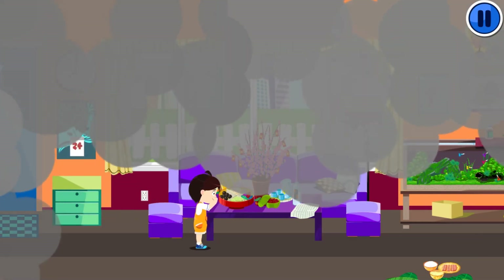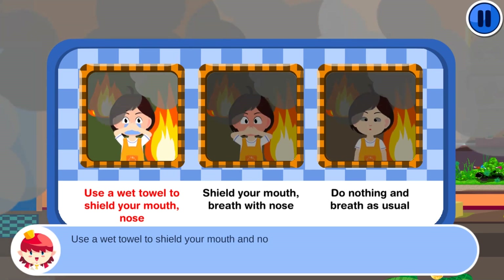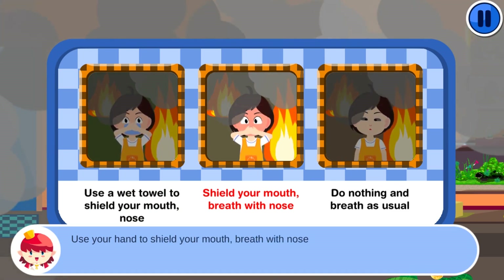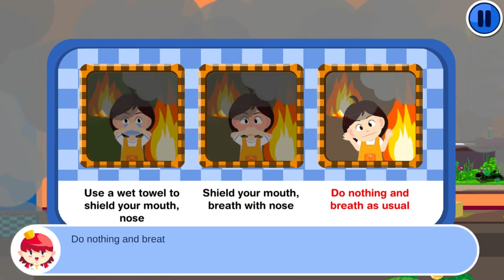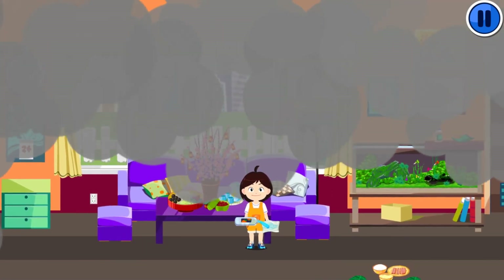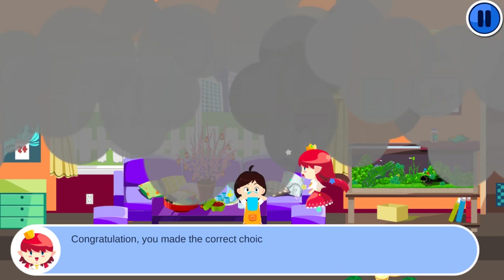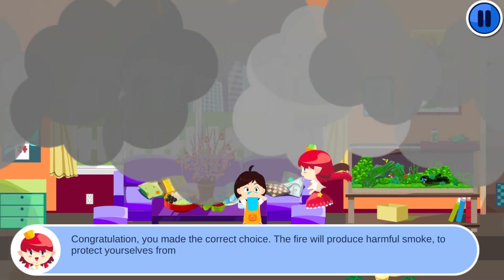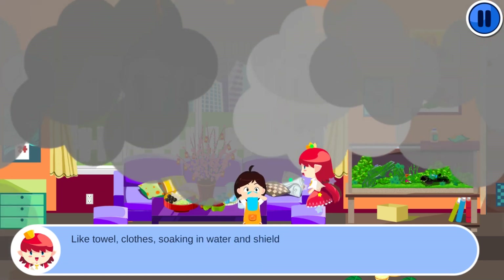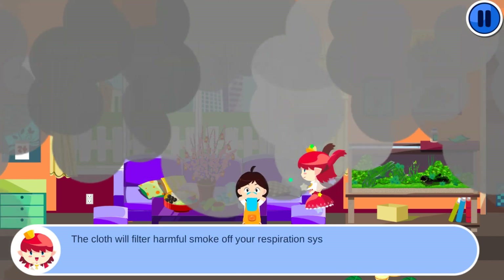There is so much smoke. Select one option: use a wet towel to shield your mouth and nose, use your hand to shield your mouth, breathe with nose only, or do nothing and breathe as usual. Congratulations! You made the correct choice. Fire produces harmful smoke. To protect yourself from suffocation, find a cloth — like a towel or clothes — soaked in water, and shield your mouth and nose. The cloth will filter harmful smoke from your respiratory system.